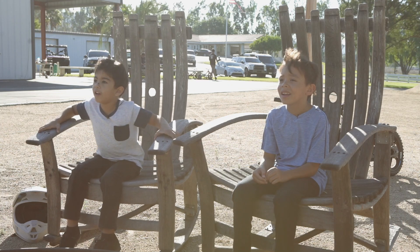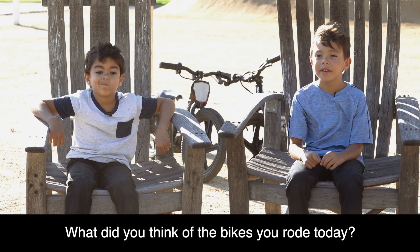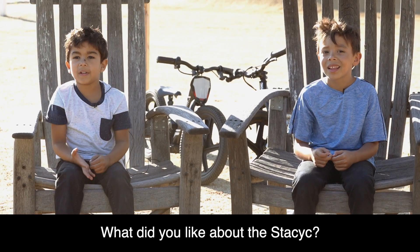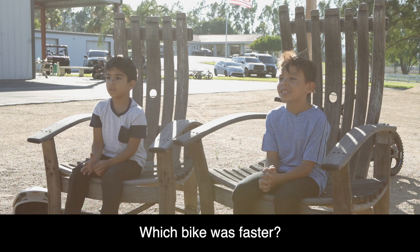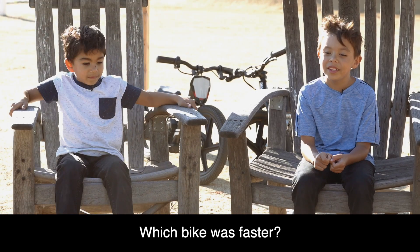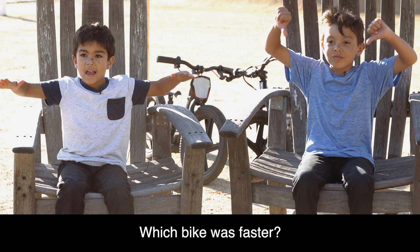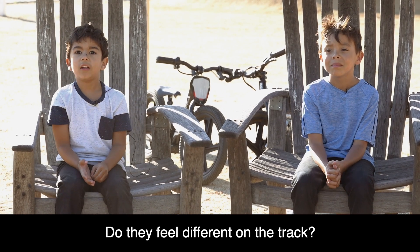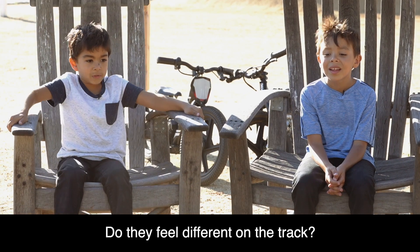My name is Uriah Herrera. Vincent Herrera. They're pretty cool — they're fast and everything. I love them. When we run out of battery, we can just put another battery in and keep having fun. But the other bike, you have to plug it in and wait forever. The Stasek — that's the one I like. You ended up doing a wheelie, that's how strong it is. The SSR is slow. The SSR — on that track — it just feels weird.